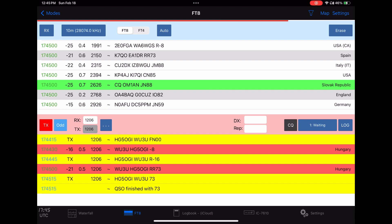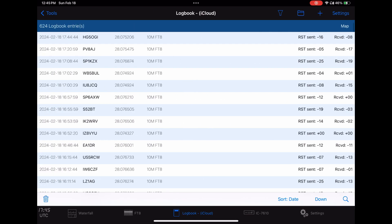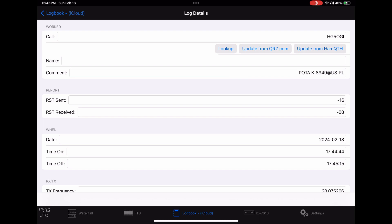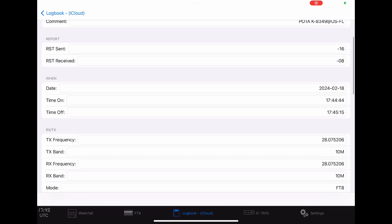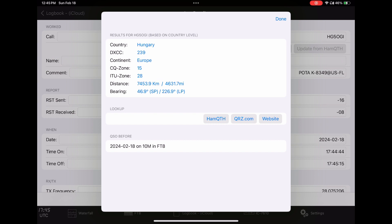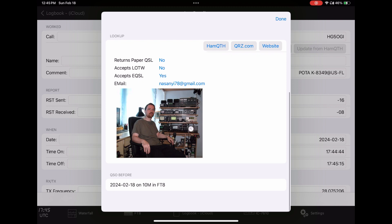What's nice about this program is it has a built-in logbook. We'll go out and click on logbook — there he is at the top. We can click on him and select look up, then click him on QRZ. It goes out and there's our guy we just worked.